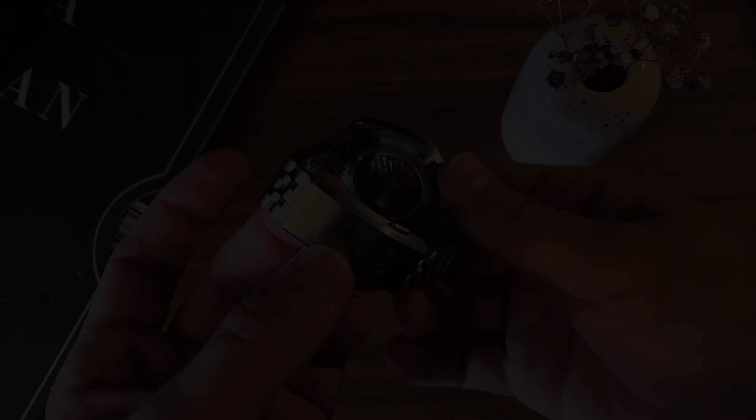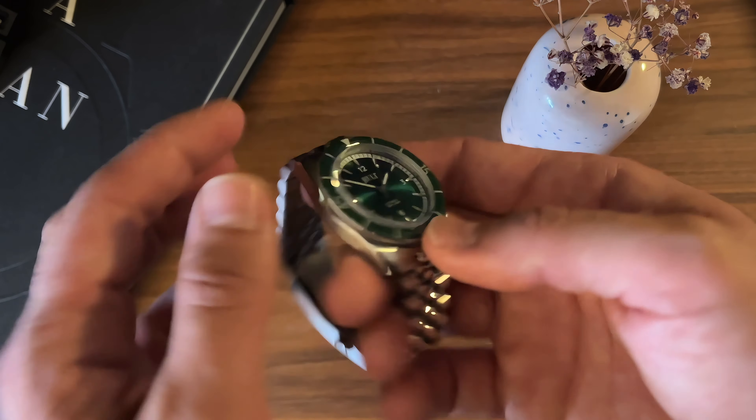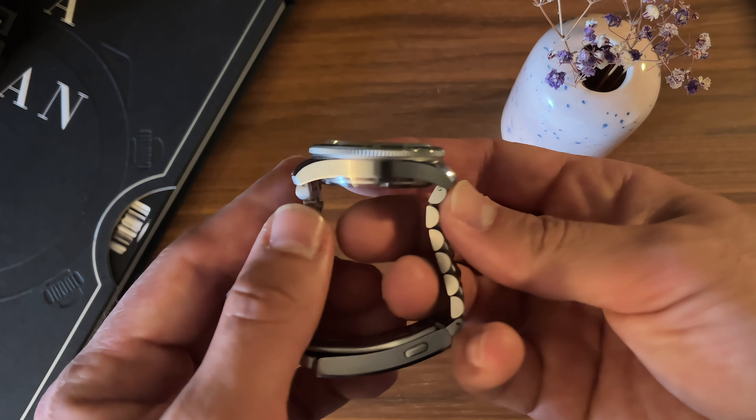Let's jump into a lume shot — look at that! Minutes track loomed, minutes track, and that sapphire bezel is glowing brightly as well. Everything looks really awesome, and the indexes will grow so they will have even more lume. But yeah, for a small watch on a first attempt, great job Oscar.